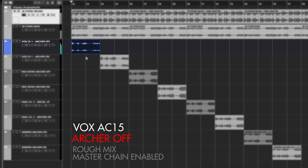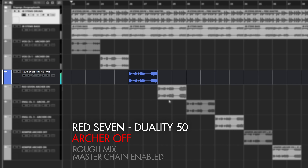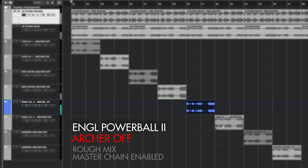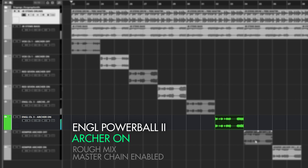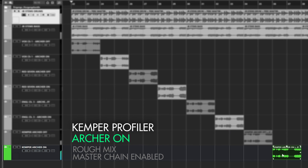Now we are going to listen to the same tracks inside the mix. Let me quickly mention that the mix is still a rough mix at this point, but it will do the trick. I hope you enjoyed this behind the scenes — you can let me know in the comments what your favorite amp was. I will get down to the mixing process now and you can see and hear the final version soon here on YouTube. See ya!